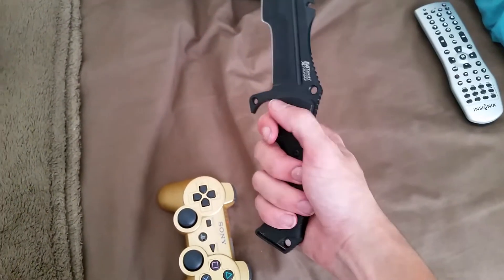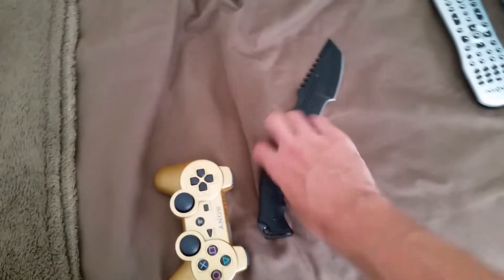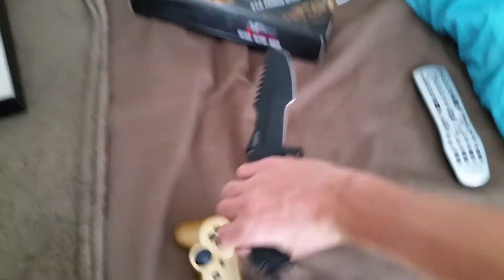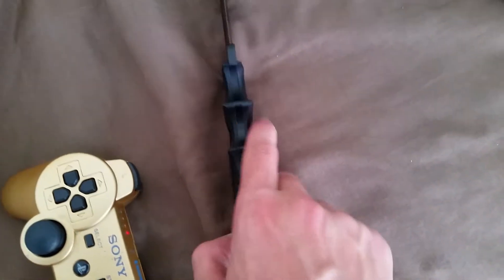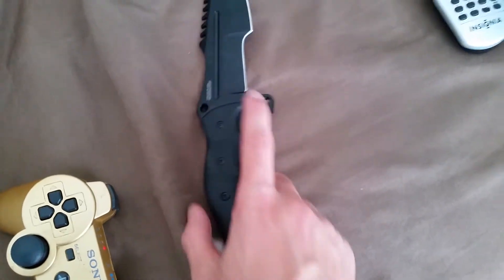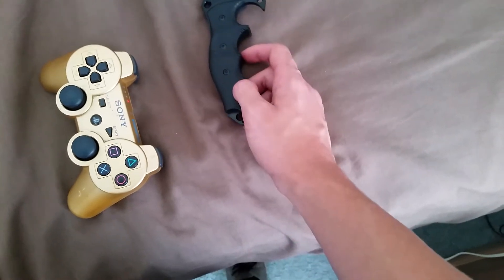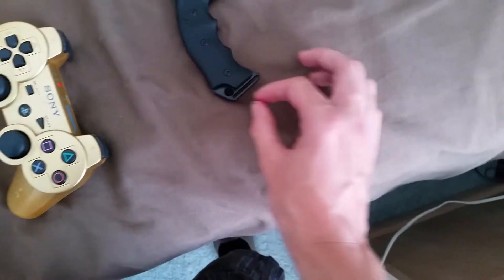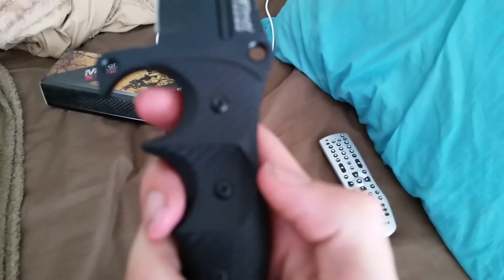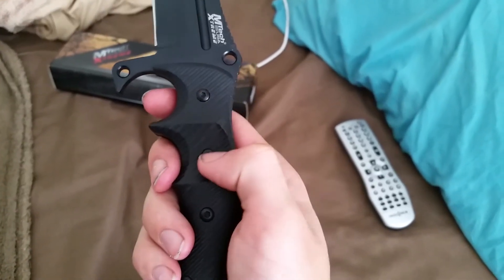You can hold it very nicely like this or like that, but if you want to hold it in a reverse grip these parts dig into your skin, and there's no way to actually remove that because it's part of the metal used to make the blade. So there's no working around that unless you grind it out, which I don't recommend.